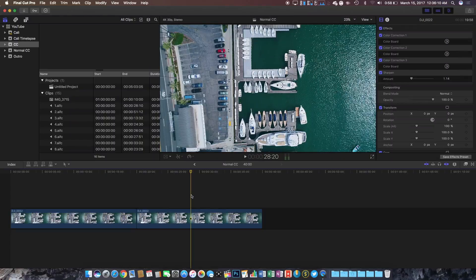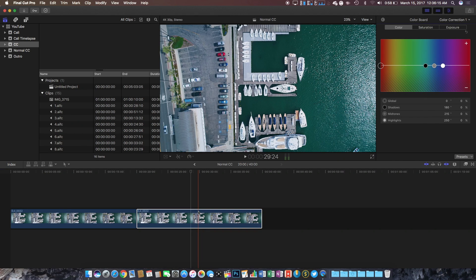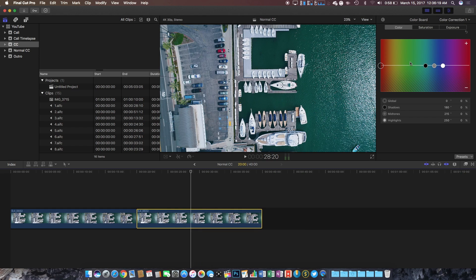The process for actually color correcting an image is by first selecting it and then opening the color board, which can be accessed by clicking Command+6 on your keyboard. Within the color board we are able to change our color, saturation, and exposure. I generally like to create three separate color corrections, one for each set of values, to easily correct mistakes.